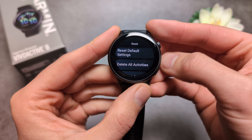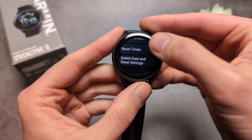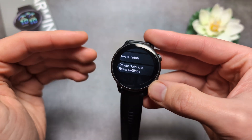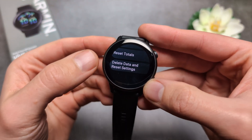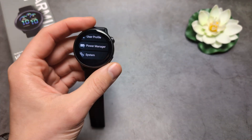Here you can either reset default settings, or delete all activities, reset totals, or if you want to wipe everything completely from this watch so it returns to factory state, select this last option. Simply go through it and it will be reset.